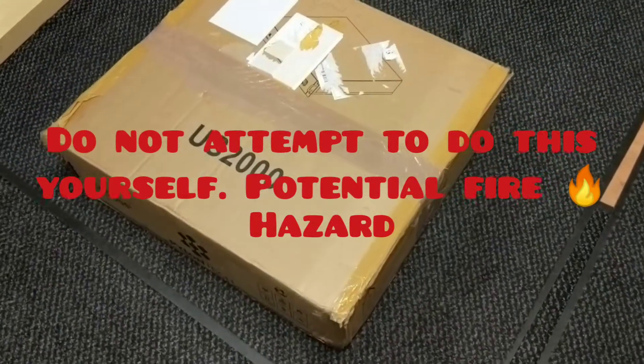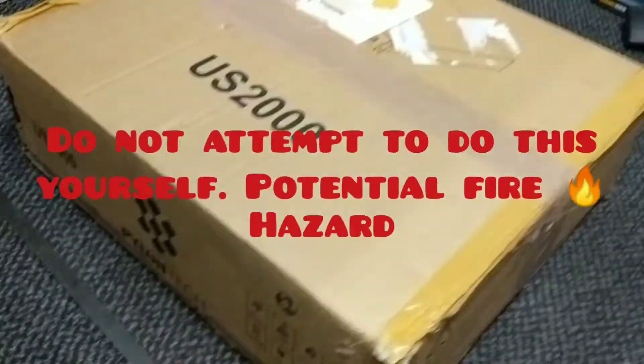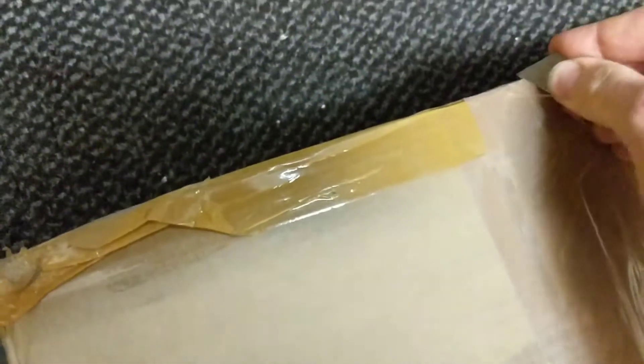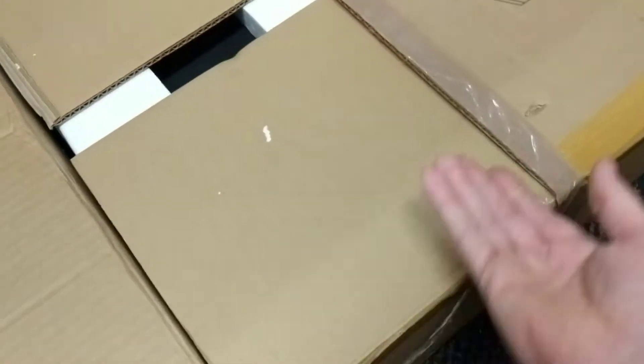I've just bought this. Now the trouble is that this is faulty. I'll say I've just bought it — I've purchased it off eBay — so let's have a look and see what we've got.